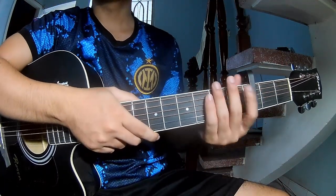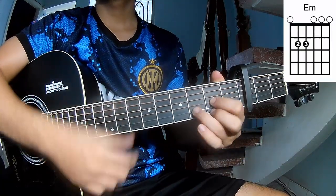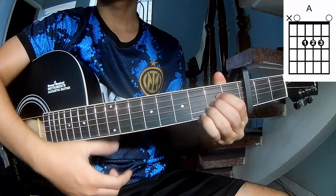First, place the capo on the third fret. The chords in the song are G, D, Em, A, and B.